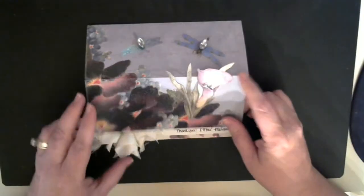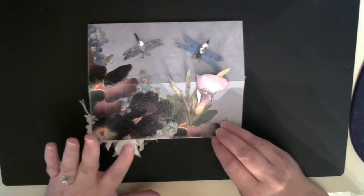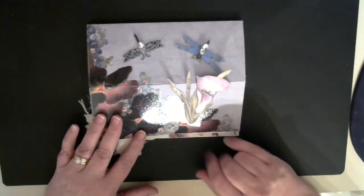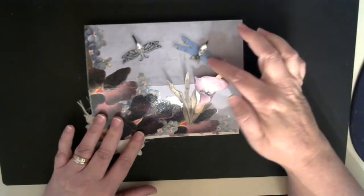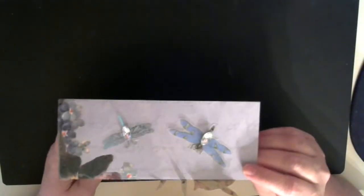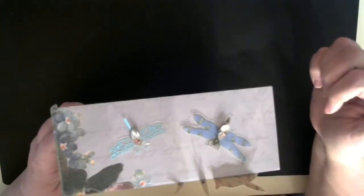And then this one is my mom's. My mom loves blues and purples, so I did hers in a blue and purple theme. Again, this is the paper from the same paper line. These were actually cutouts — I forgot what line I got these cutouts from, but they're so pretty. It comes with all these dragonflies and everything, but this will be the back. You can see the dragonflies, and I put some bling on there.